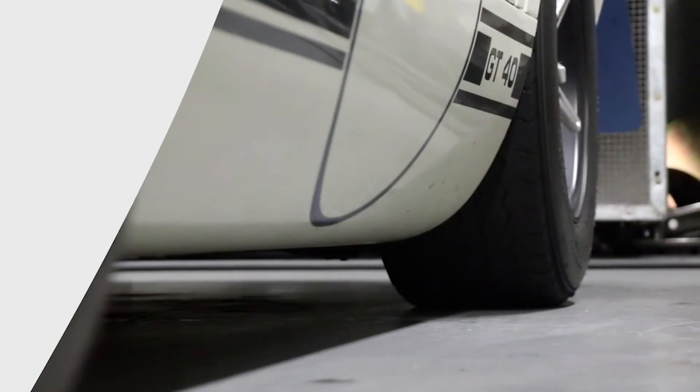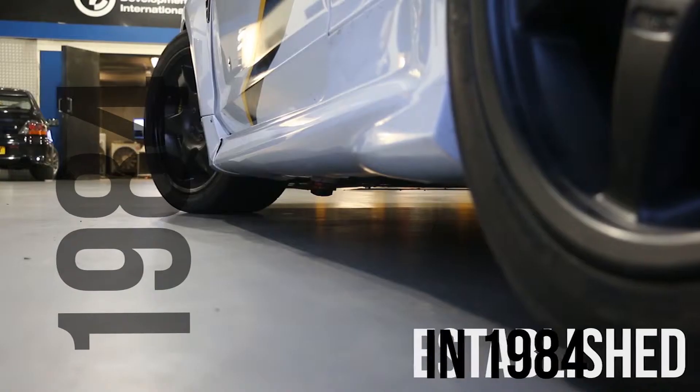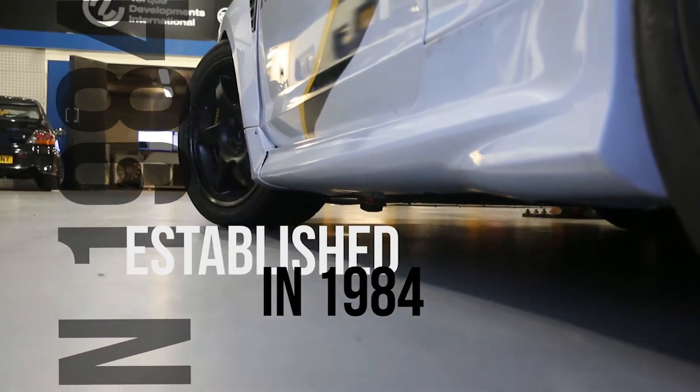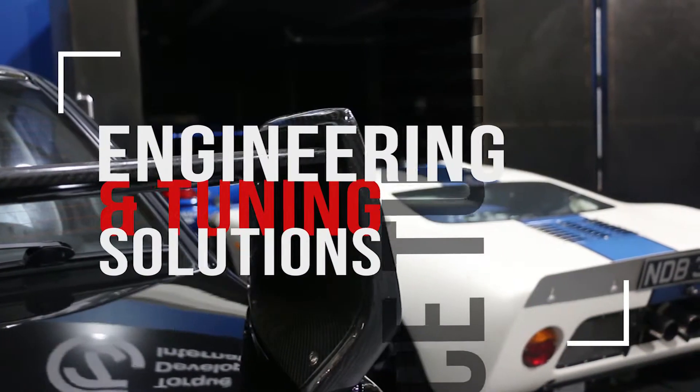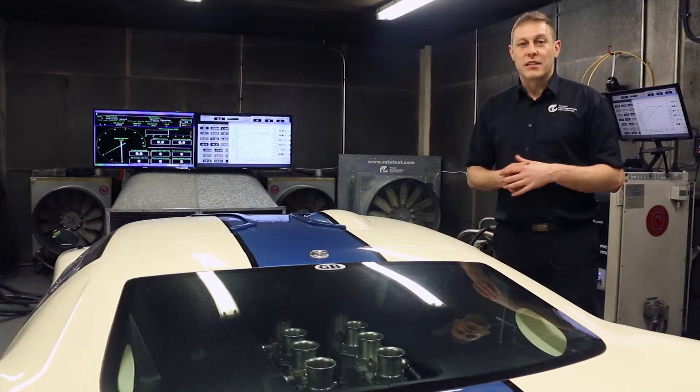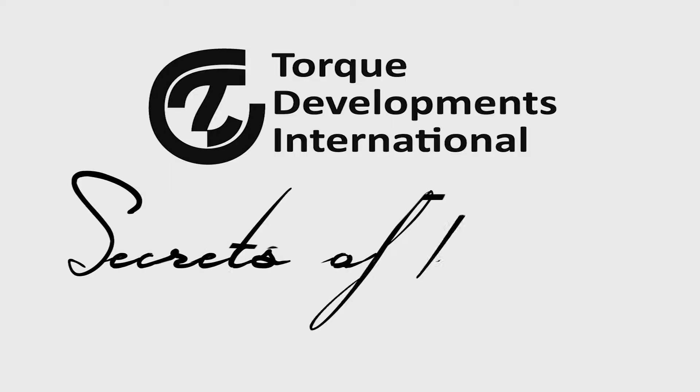Having been a top-flight UK tuning company since 1984, Torque Developments International continues to provide successful engineering solutions to motorsport and professional car enthusiasts. My name is Sam Baldwin and I have over 10,000 hours of real-world experience here in the dyno cell. I'm going to give you a glimpse at how we work here on a day-to-day basis in the world of professional tuning.